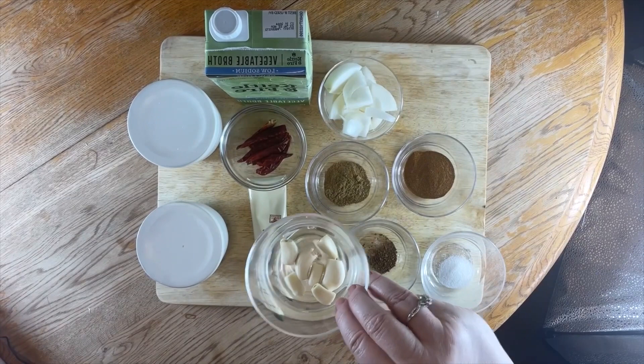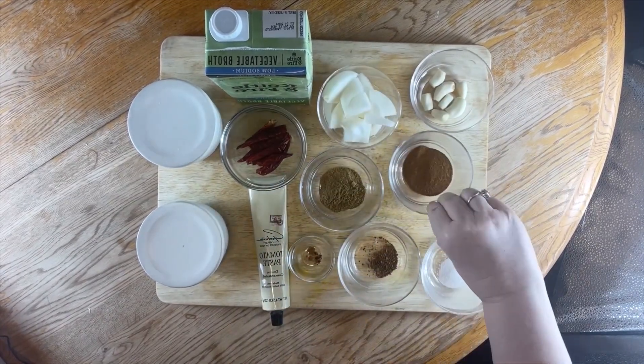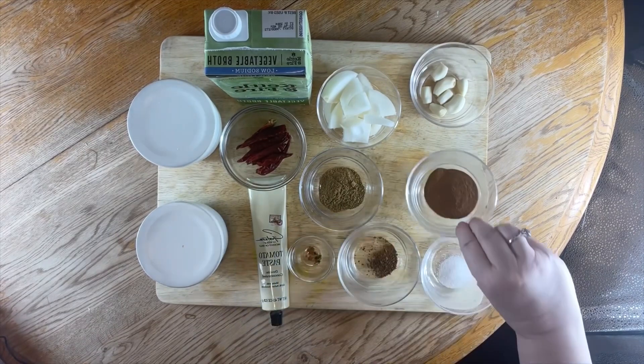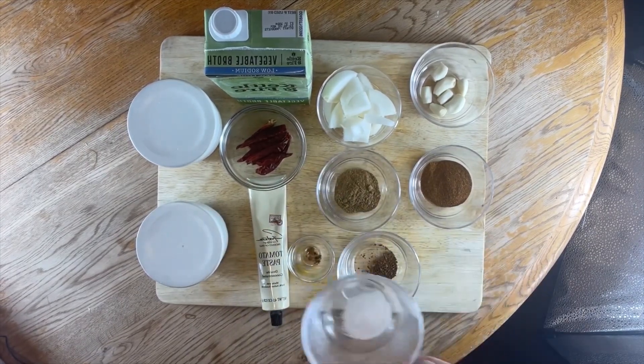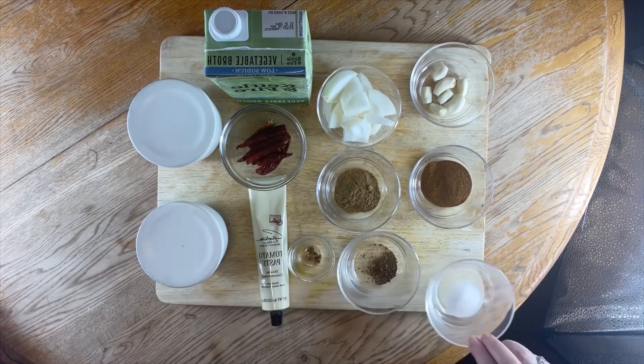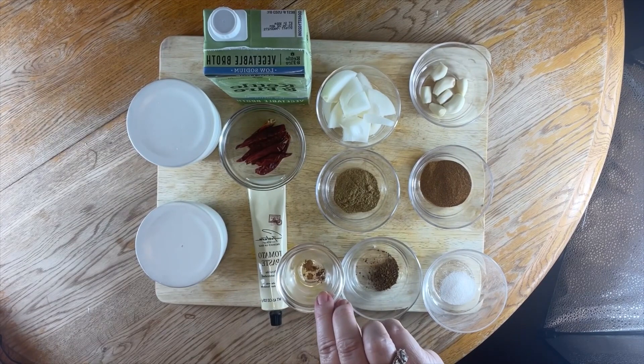For our ingredients, you're going to need some garlic, one half of white onion, some sweet chipotle powder, some cumin powder, some monk fruit about a teaspoon, a little bit of instant coffee, a pinch of cinnamon, and a pinch of cloves.